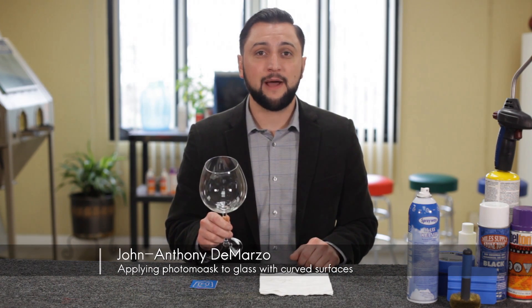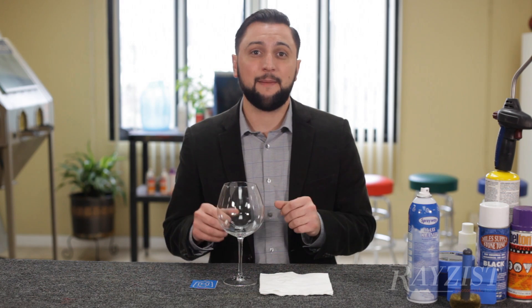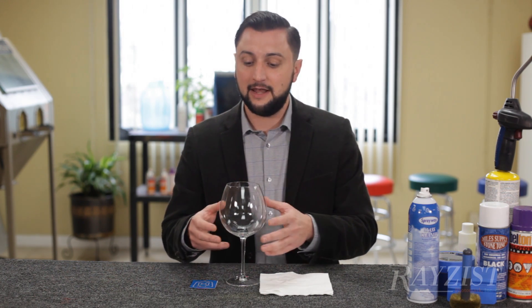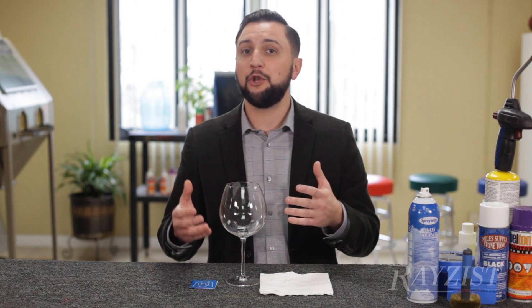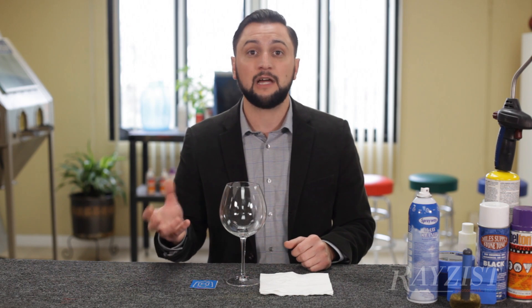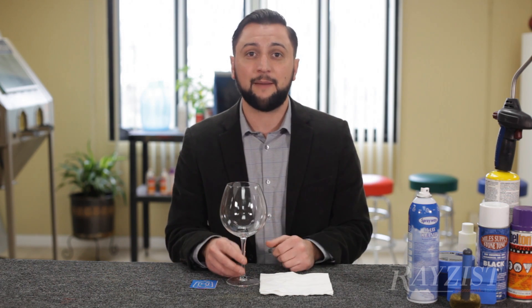Let's talk about placement of a photomask on a glass piece. This one is a compound curve, so it's going to be a little bit trickier. A compound curve not only goes down but also out and back in — it's not a normal cylinder like a tumbler. It has a bowl shape, which can be tricky, but the tips I'll show you will help with that application.